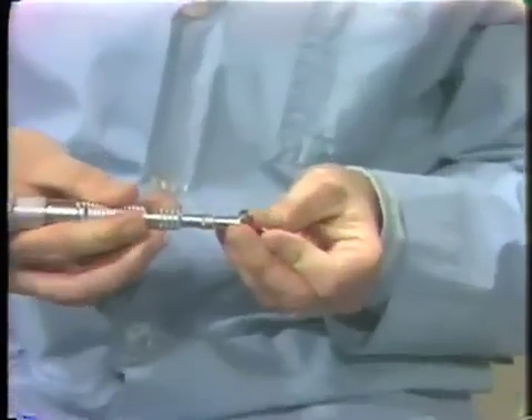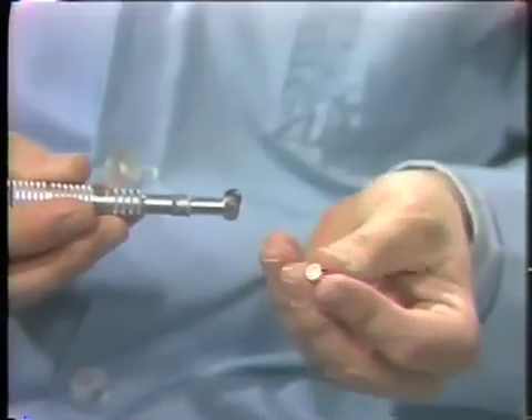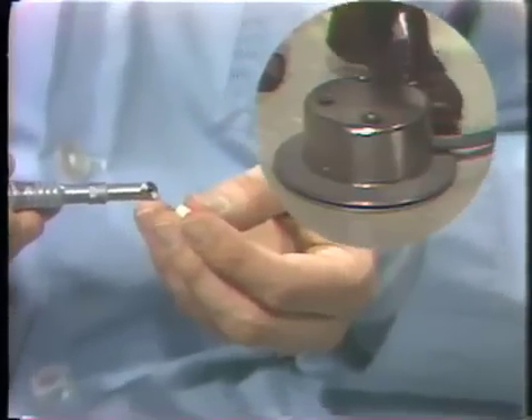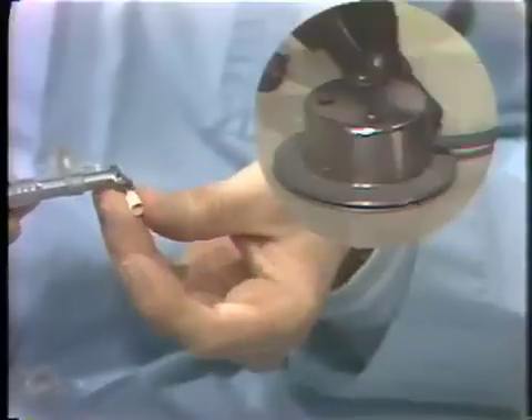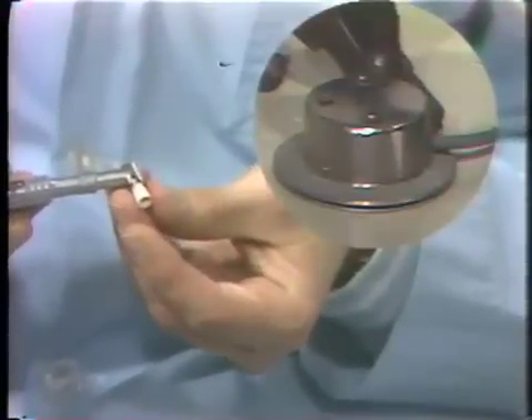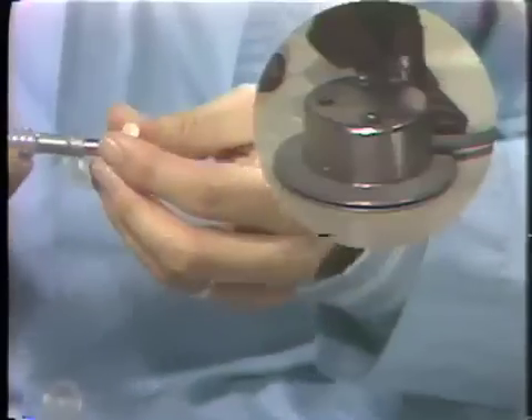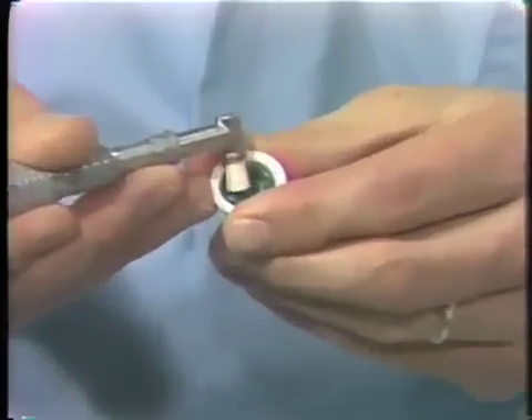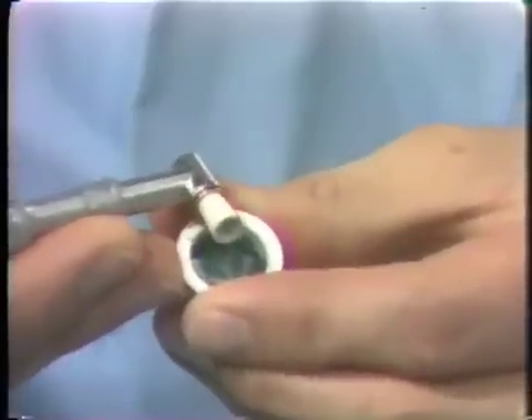Now let me demonstrate something about polishing of the teeth. Polishing is done to remove plaque and stain and to smooth the surfaces of the teeth, and it's done with the aid of a polishing contra angle, which fits on the end of your straight handpiece. The polishing is done with the help of a rubber cup. The rubber cup is inserted in the end of the polishing handpiece by turning the rheostat in a counterclockwise direction. It's also helpful to rotate the cup in a counterclockwise direction when putting prophylaxis paste in the cup, as it avoids splattering.